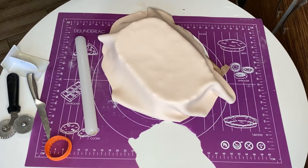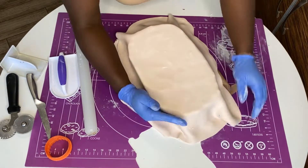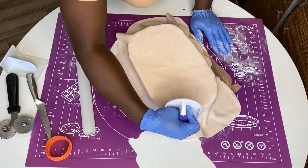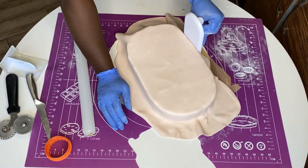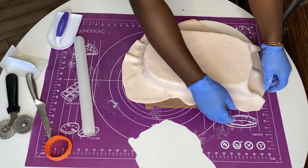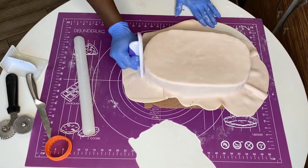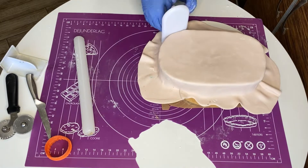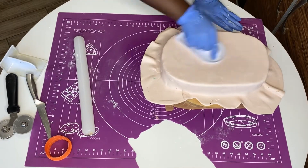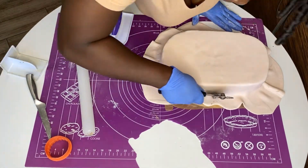I stretched out the fondant in the shape of the cake and now I'm covering the cake in fondant. In this video I'm also going to show you how to smooth irregular sides of a cake with fondant without using your smoother, because the smoother can't always get into every corner. I'll show you the trick I use to get rounded, smooth, nice edges.